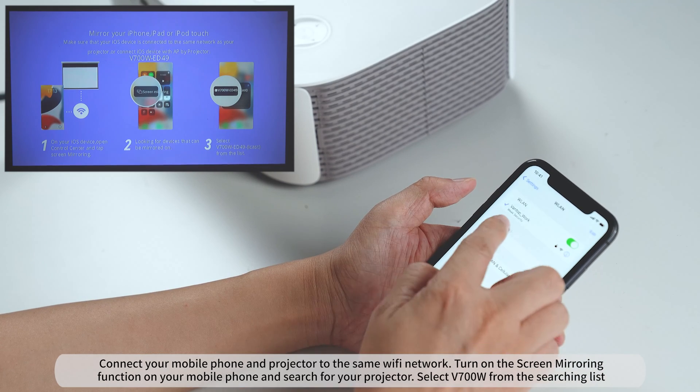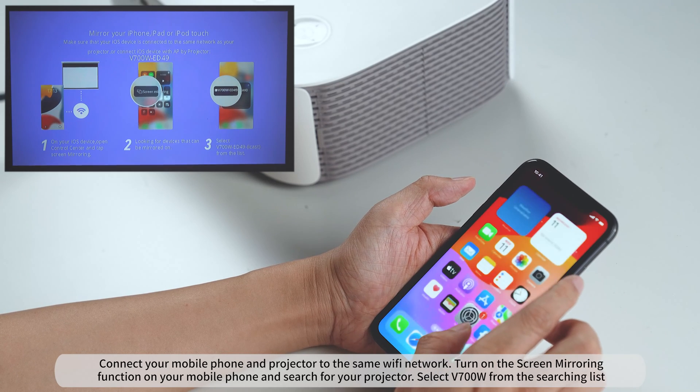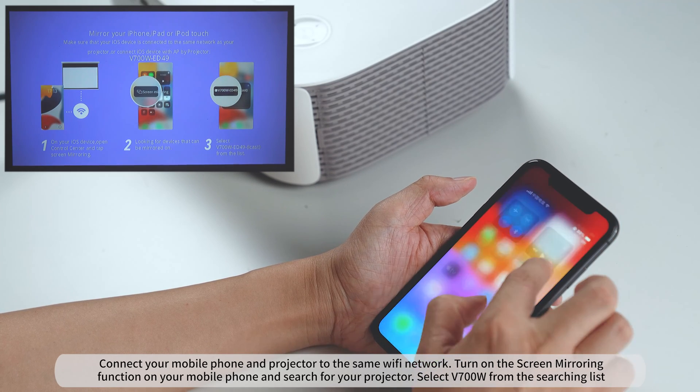Connect your mobile phone and projector to the same Wi-Fi network. Turn on the screen mirroring function on your mobile phone and search for your projector. Select V700W from the search list.